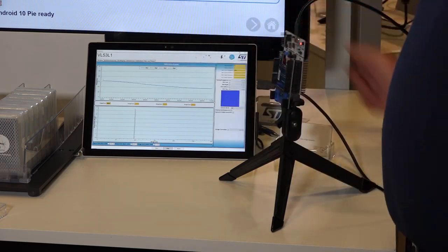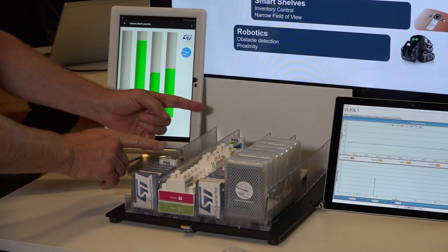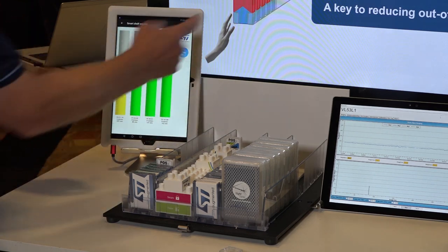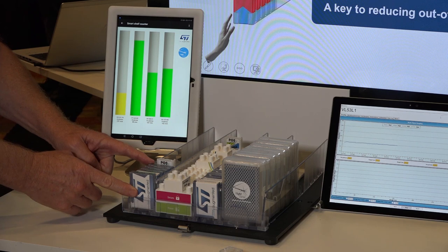So from this he's going to demonstrate an application. In this application we've taken the sensor and faced it behind a row of product. By measuring this distance behind the product, I can figure out how many units are left on the shelf.